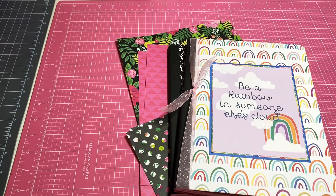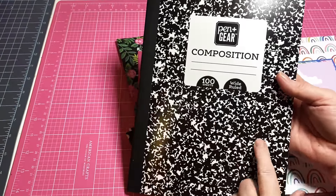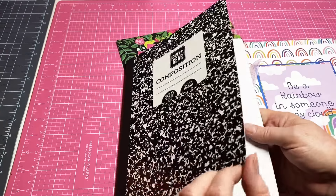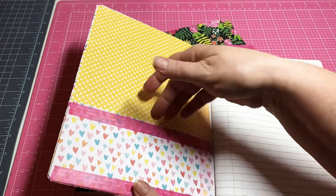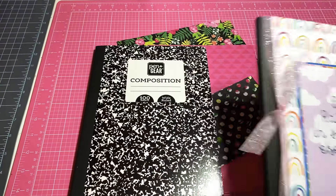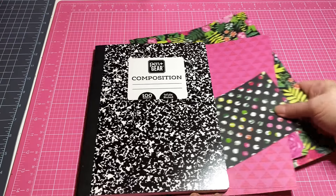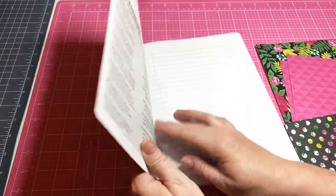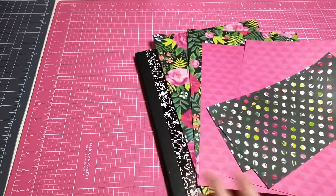Hey y'all, this is Dina, welcome to my channel. Tonight I'm working on altering notebooks — composition notebooks. I got these at Walmart, they were like 50 cents a piece, and they are great craft fair sellers. Here's one that I have done — it's super simple. I've created a pocket on the front and the back. Let me just show you how I did this. There are many altered notebooks out there. I figured out a way that covers the edges as well.